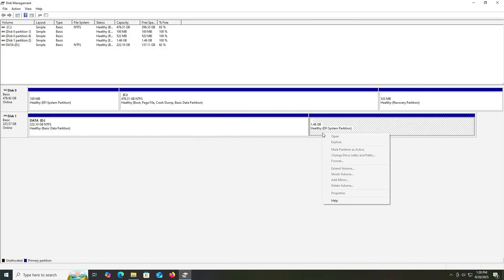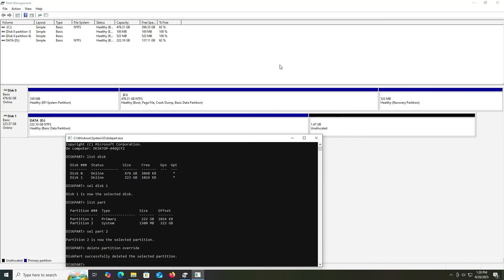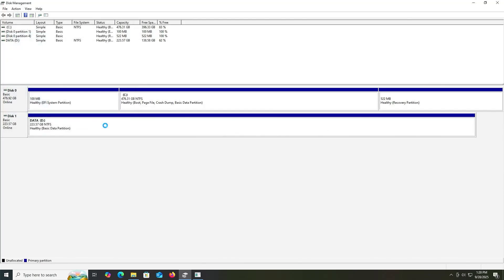Going into disk management — my NVMe drive here has the RescueZilla partition and I no longer need it. Right clicking, delete volume is grayed out, so I'm going to remove it in diskpart. Start diskpart as administrator. List my disks, select disk 1, list my partitions, select partition 2 — the 1500 megabyte partition — and type in delete partition override. It's been removed. Going back, I'm going to extend my D drive — extend volume, next, next, finish. And that's it! That's how you can back up and restore your computer with RescueZilla without using a USB drive. I hope this video was useful and I thank you for watching.